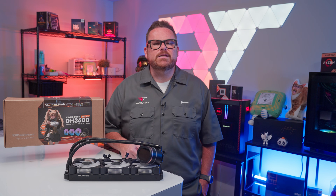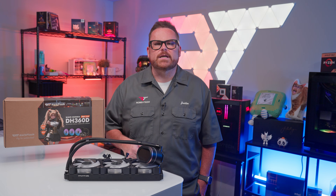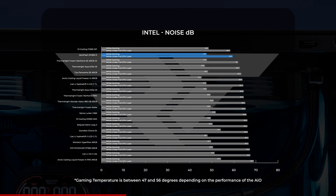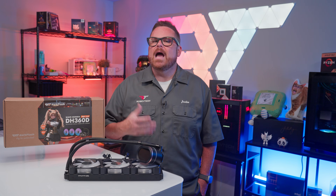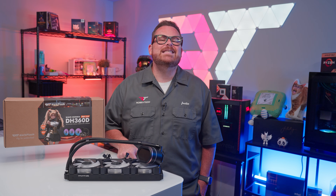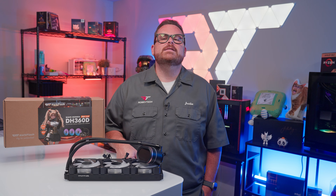The Dark Flash DH360D gets the job done when it comes to cooling. During gaming benchmarks, we measured noise levels just under 48 decibels. With the CPU under full load, that increased to between 59 and 60 decibels. Most of the time your fans should run closer to the gaming noise level, which is about the level of a refrigerator between cycles. At 59 decibels under max speed, it actually came in as the quietest AIO we've tested so far at full speed.